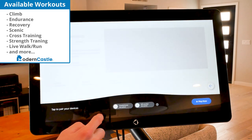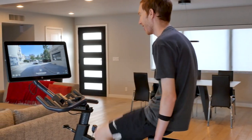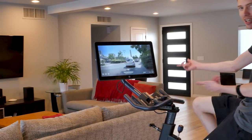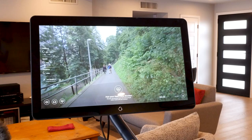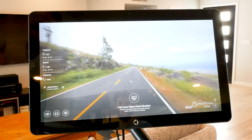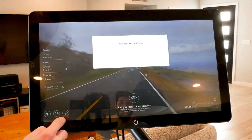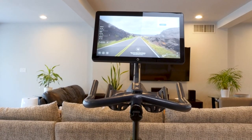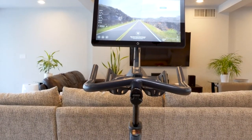My personal favorite videos are the scenic rides. These scenic rides range from the mountains of Italy to the beaches of Hawaii and are just you, the bike, and beautiful scenery. In the scenic ride there's no trainer, just far off views and the accompanying music. While these rides come with music you can listen to, you cannot choose your own music. I would prefer to choose the exact song I want, however I still enjoy the scenic rides.